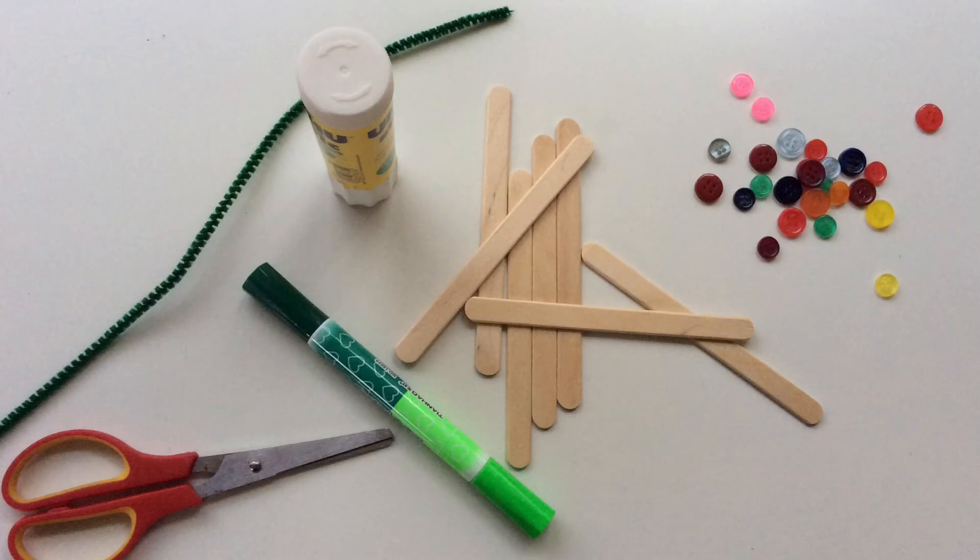This is what you'll need: scissors, pipe cleaner, lolly sticks, glue, some buttons and a green pen.